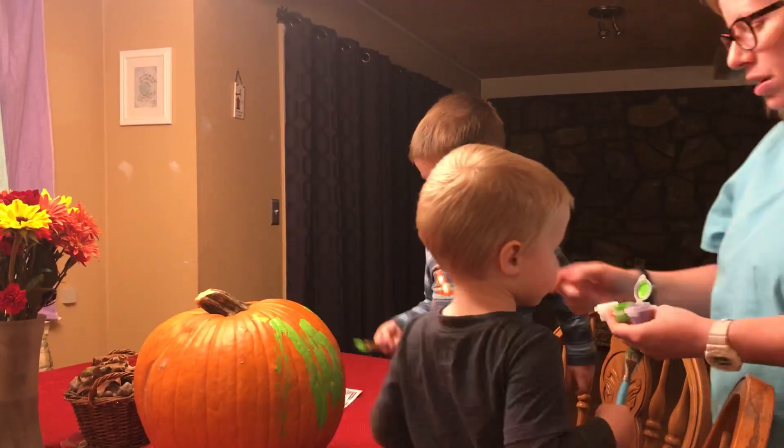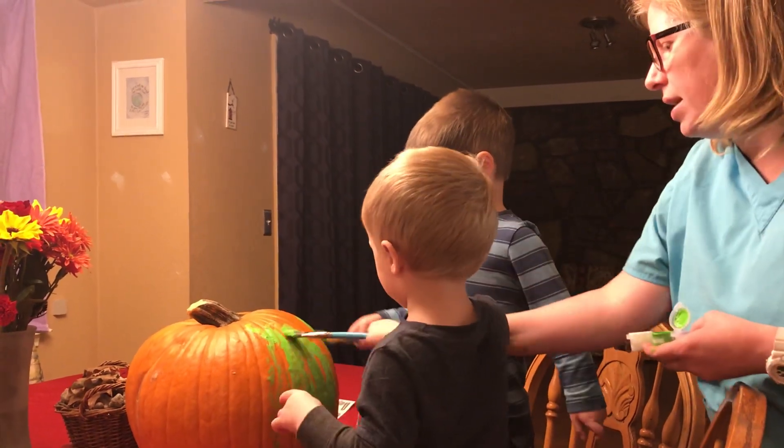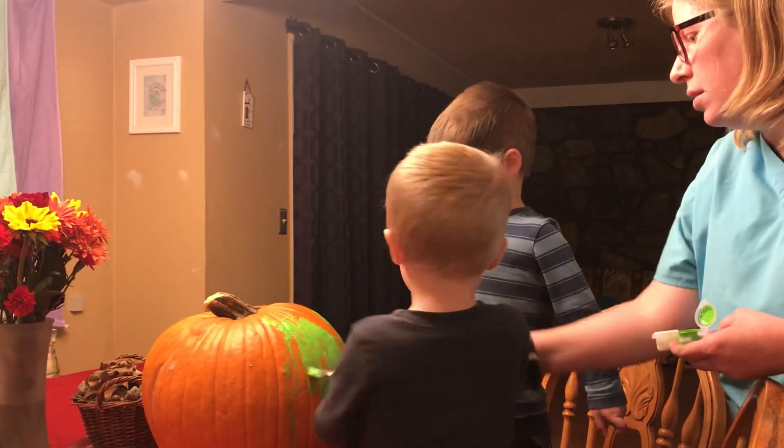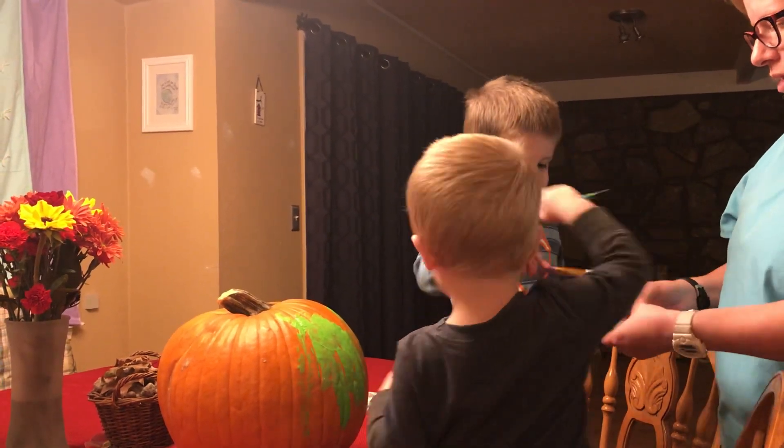Can you do a little bit more over here? Fill in the gap. That's right. A little bit right here to fill in the gaps. Let's get some more.